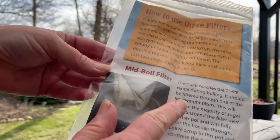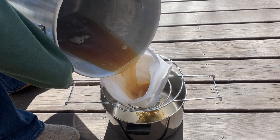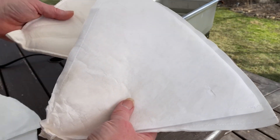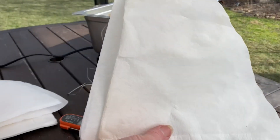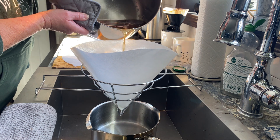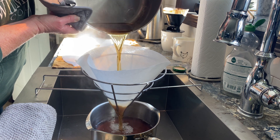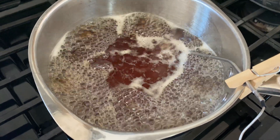It's also necessary to filter at 216°F — this removes the niter, or sugar sand, which is a naturally occurring sediment in the sap. I use a filter kit that makes it convenient — there are a couple of lightweight filters and a heavyweight filter. I also have some other lightweight filters on hand that I use for filtering beeswax and kitchen grease. I use the lightweight filters to remove the sugar sand, then the heavyweight filter at the very end right before pouring it into jars.